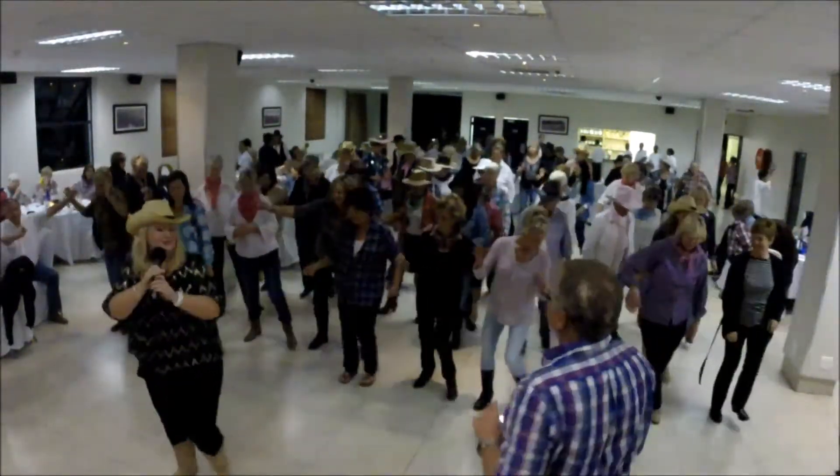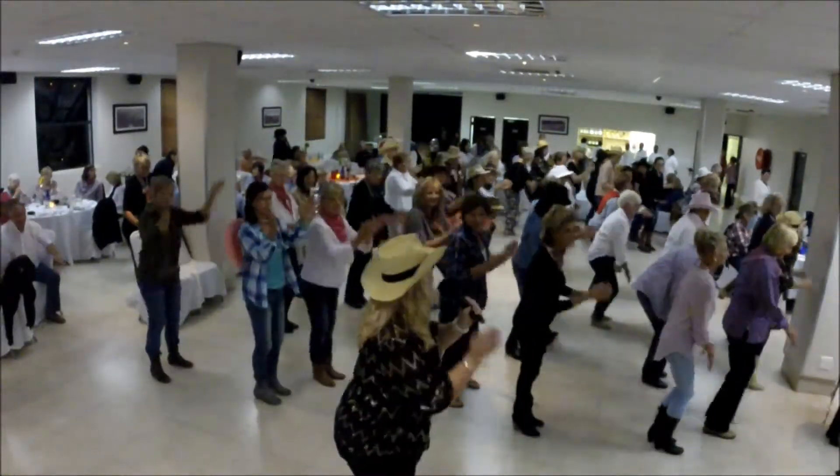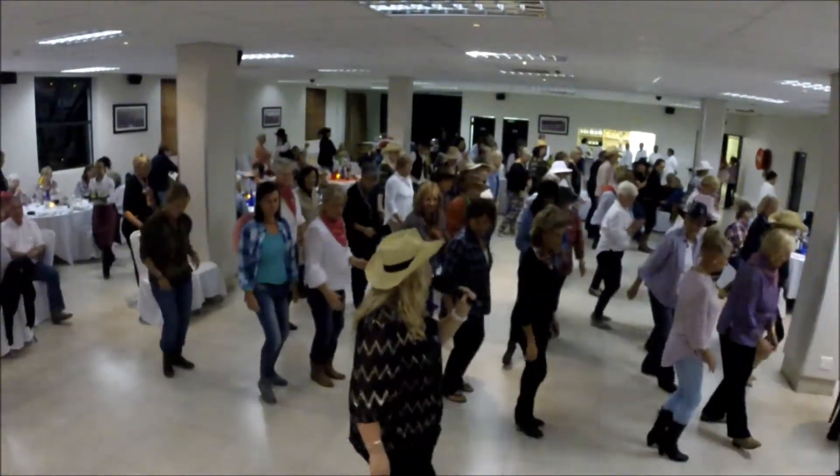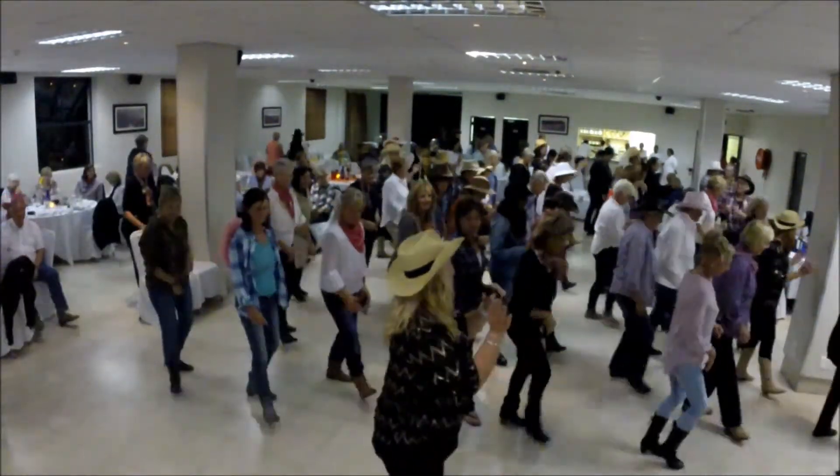Vine to the right with a touch. Vine to the left. Quarter turn. Knees. And start again. Heel, toe, double heel. And heel, toe, double heel. Three switches. And clap.